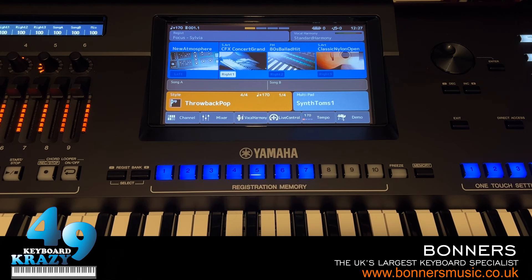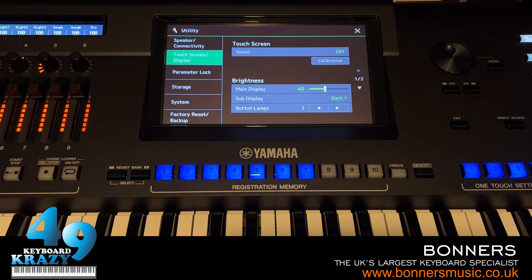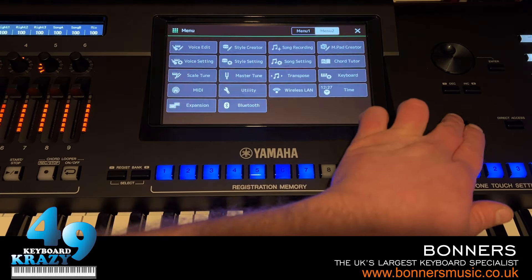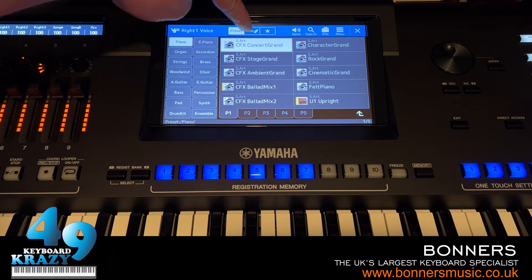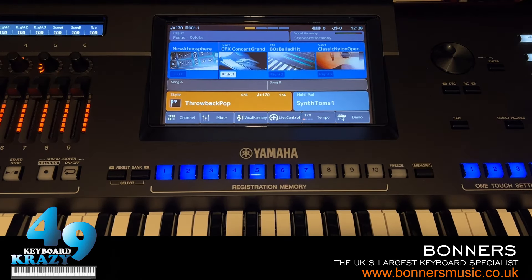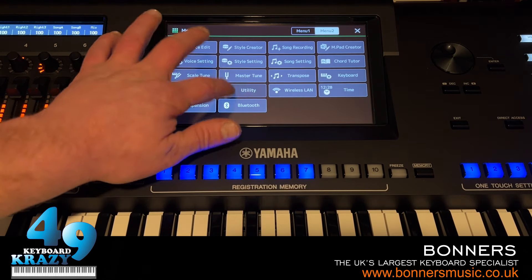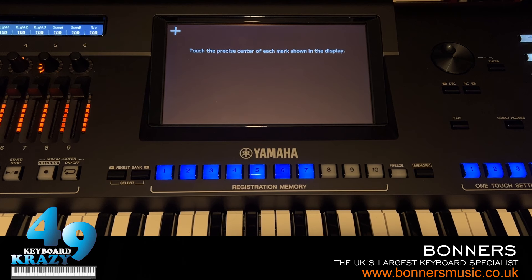The next thing is touchscreen calibration. Over time if the touchscreen isn't working as properly as it should, go to Menu > Utility > Touchscreen/Display. This happened with my Genos1 — the touchscreen wasn't registering correctly unless I pressed in a different area. The fix is simple: go to Utility > Touchscreen Display > Calibration where we can calibrate the touchscreen.